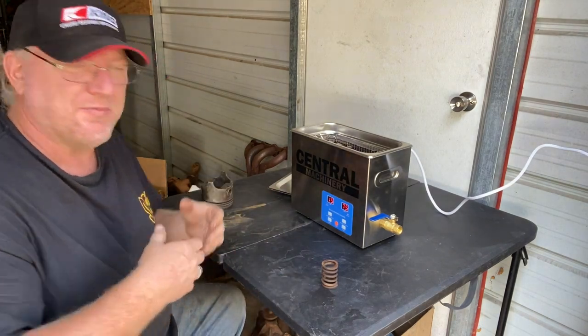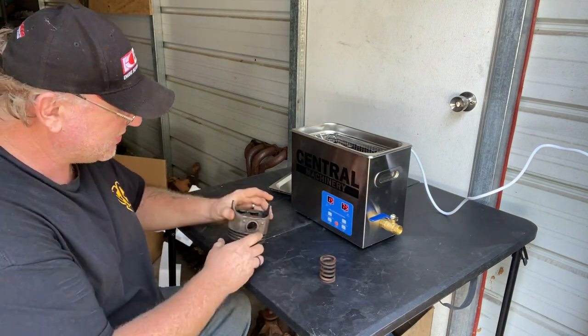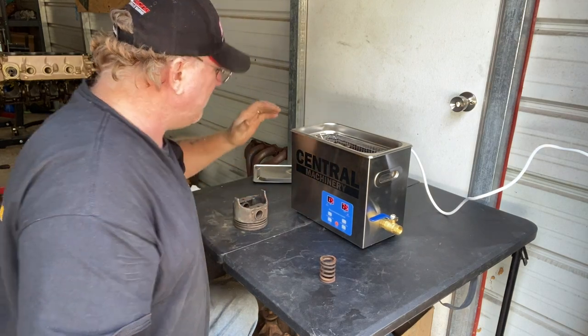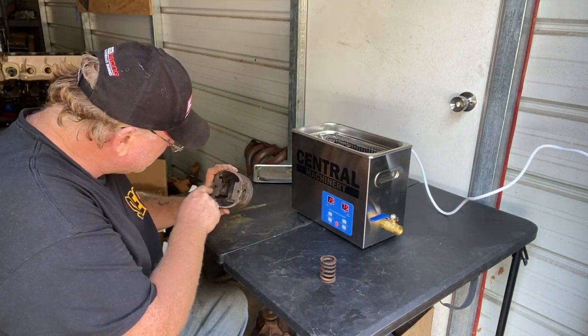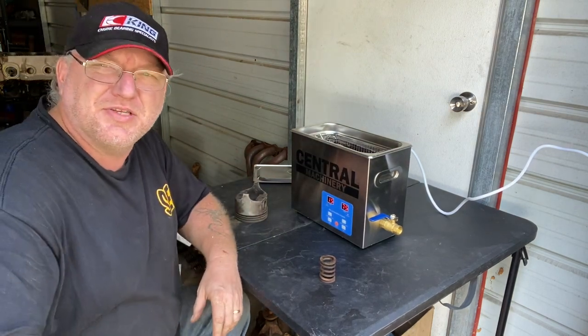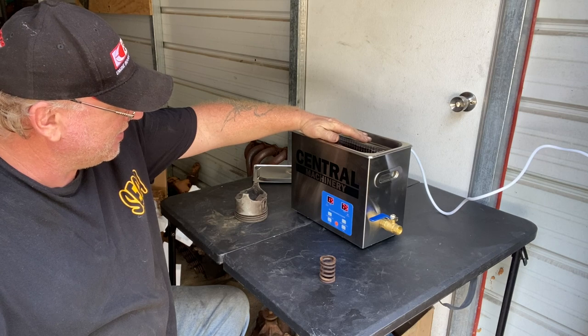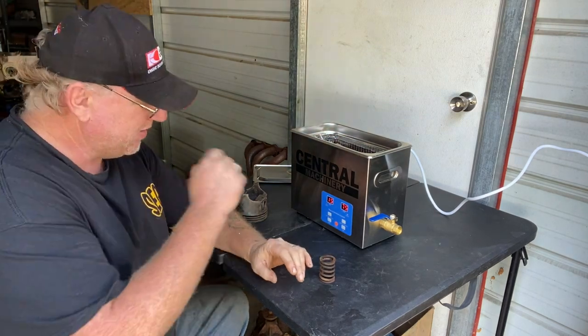I'm gonna give it a minute to warm up before I put these in. This is an old piston with a couple of holes drilled in it, so at the end of the day it'll be nice to see how it cleans up. I'm gonna let this thing heat up, and as soon as it's ready I'll put the parts in and turn it on. While that's heating up, let's talk about the engine for Whaling real quick — I know some of y'all are waiting on an update. I actually filmed it the other day and never posted it, so here's an engine update — check that out and we'll be right back.